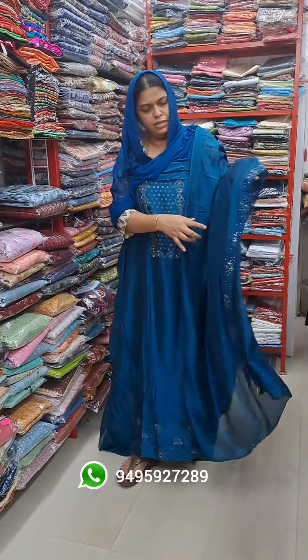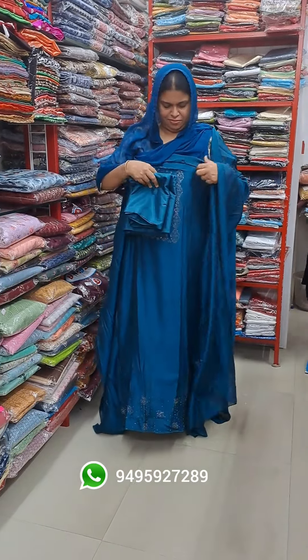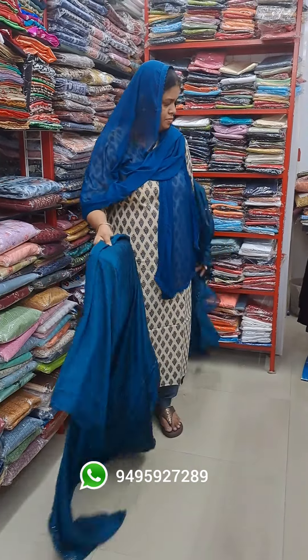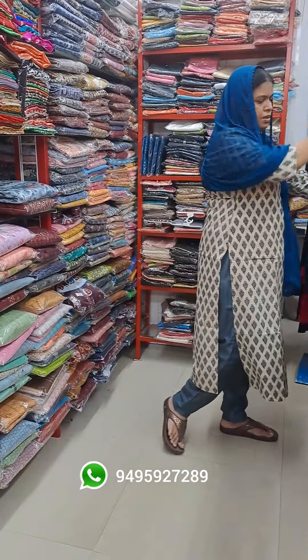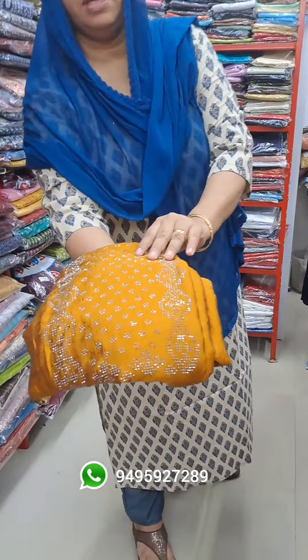The same material. The bottom line. The golden yellow shade.